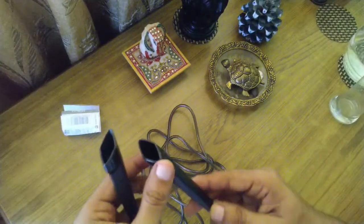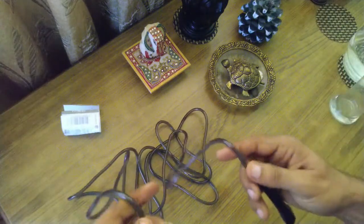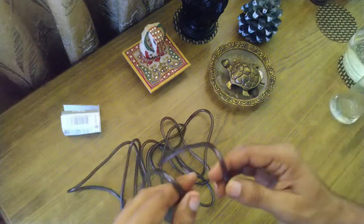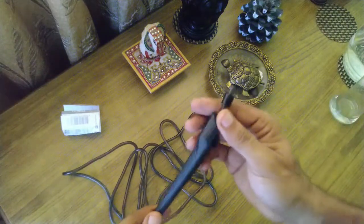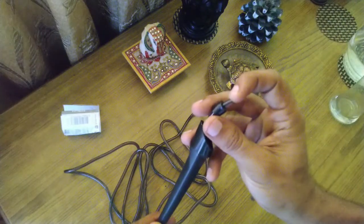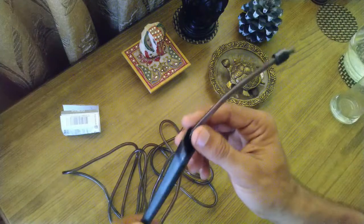Now talking about the features of the jump rope. First of all, the height is adjustable. It has a total size of 3 meters and you can adjust it. If you have a larger length requirement, you can remove it through this cap.